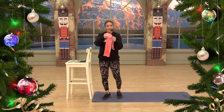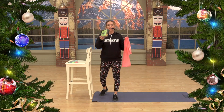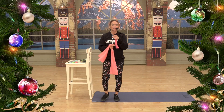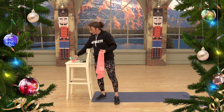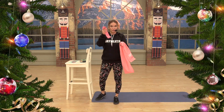First, let me tell you about the products. The bands are six-foot bands and come in four different tensions — I'm holding the light tension here. The loops also come in four tensions. Here are all the pretty colors they come in. I'll be demonstrating with the light band, which is the pink one.